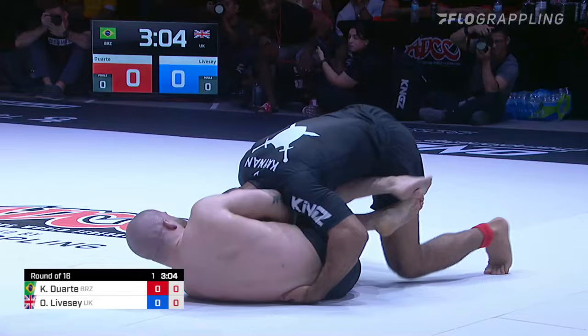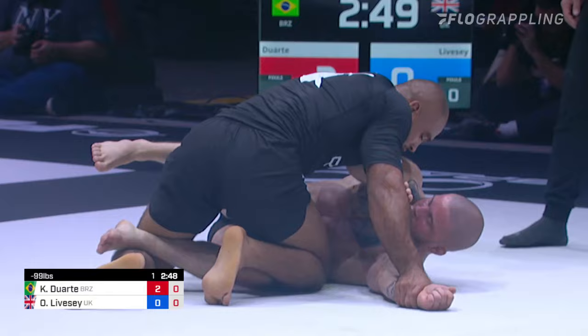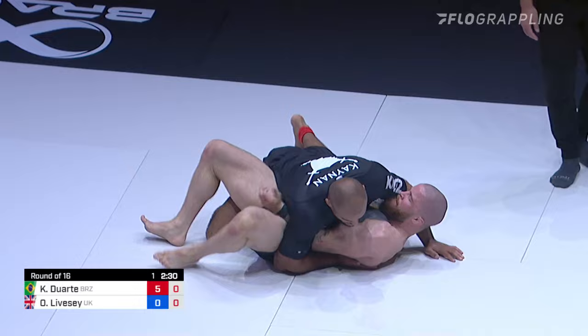Nice half guard sweep there from Kainan Duarte. I couldn't see the leg at Tanglewood, but I think it was a Coyote guard sweep. Got that half guard — probably torqued the knee out a little bit. Saw the underhook there. Now on top, 2-0, two and a half minutes to go. Kainan Duarte, young black belt, but he's got a lot of experience at the highest level. Similar to Pena, he's up on points, in top position — he's going to pace himself. If he gets to a submission position, look for him to take it, but he'll probably just ride the clock out and get the victory.